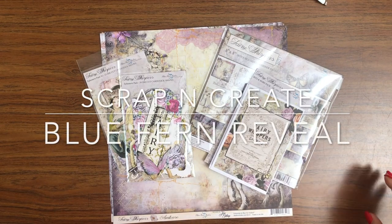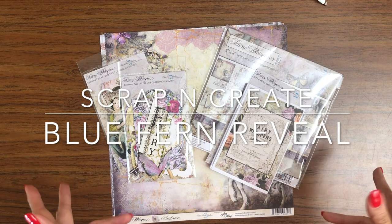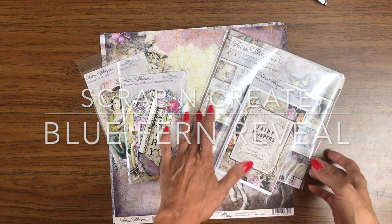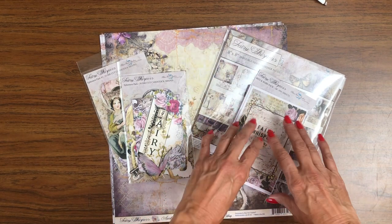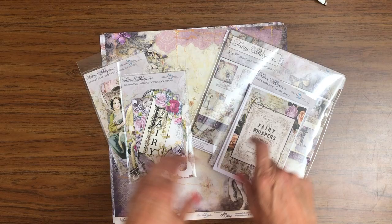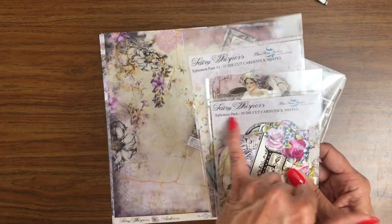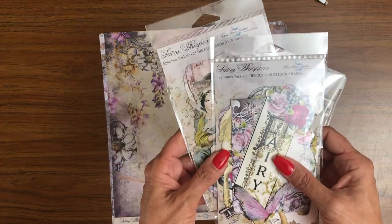Hey everyone, it's Daphne from Scrap and Create, and today I'm going to share with you a brand new collection from Blue Fern. We've got a couple of elements in this collection: the 12x12 pack and 8x8 pack. This is called Bits and Bobs, and then there's two die packs called the Ephemera Pack and the Ephemera Pack Too, and these are all die-cut shapes.